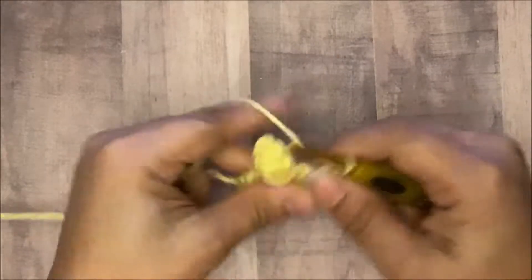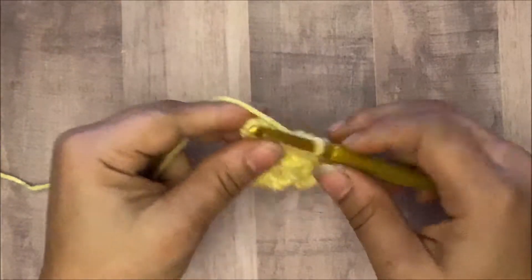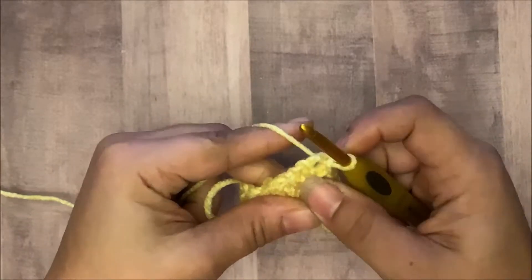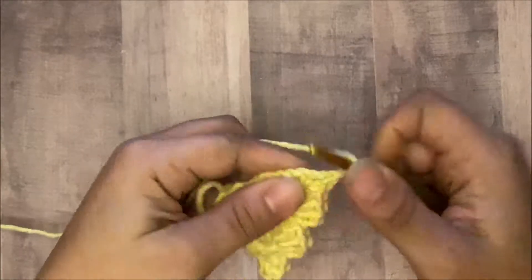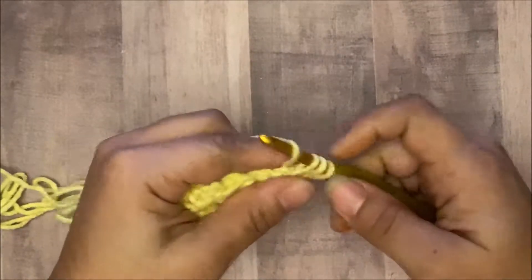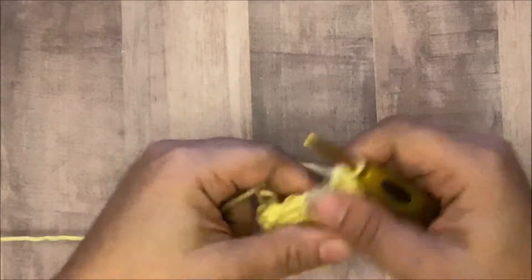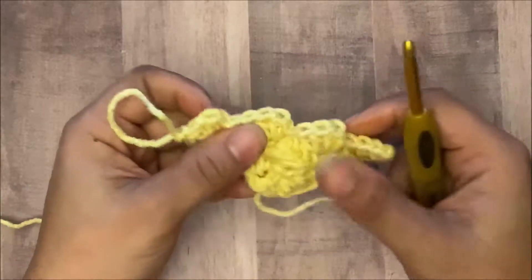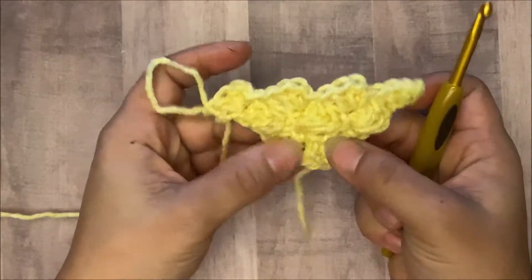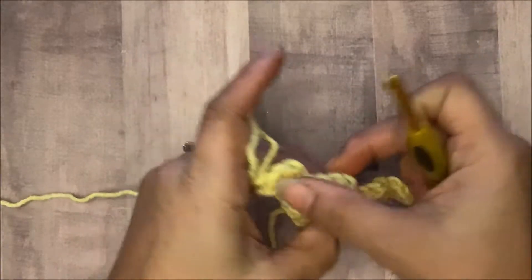Then our very last one — we slip stitch in this chain space, then chain one, then three half double crochets in that space: one, two, and three. Now we have four blocks: this is our first block down here, then we have two blocks here, and one, two, three, four blocks total.